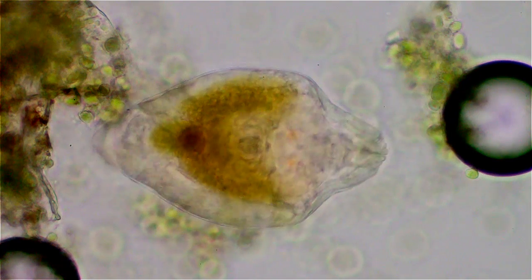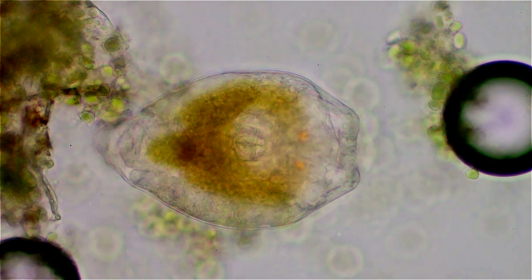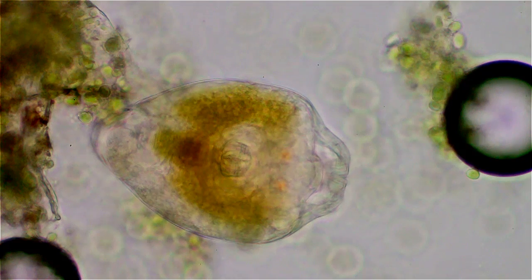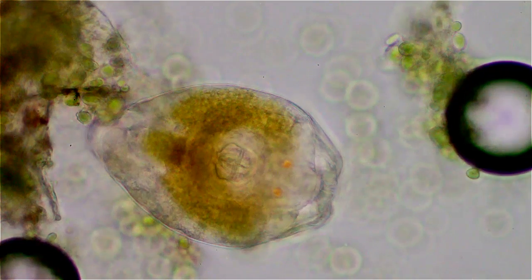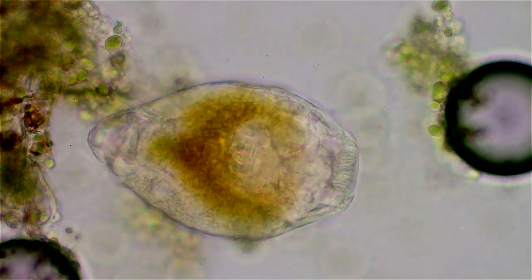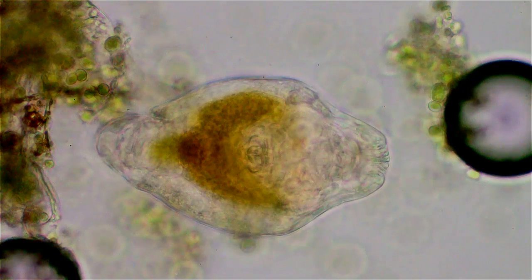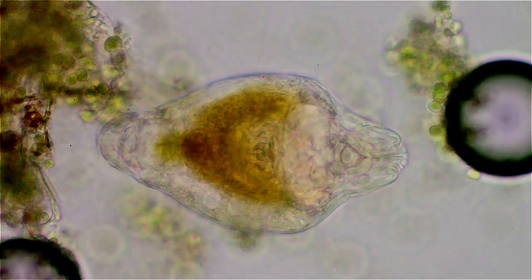I don't know how the heck they jumped up there. The only thing I can think of is they were in the exploding air bubbles from my air pump that aerates the tank, and when the water level was high they must have gotten blown up there from the bubbles popping on the surface. Either that, or they're climbing out of the water and up the sides, which is entirely possible — I guess it's humid enough in there.